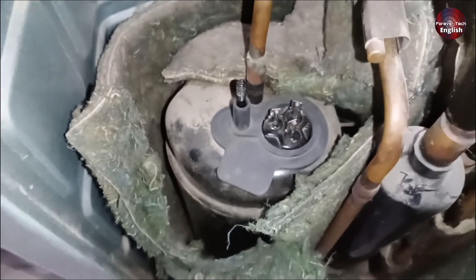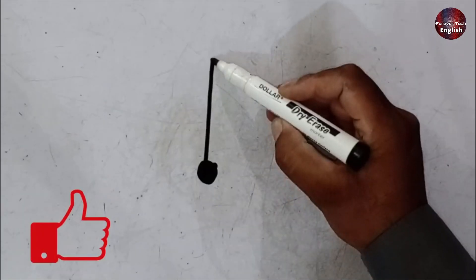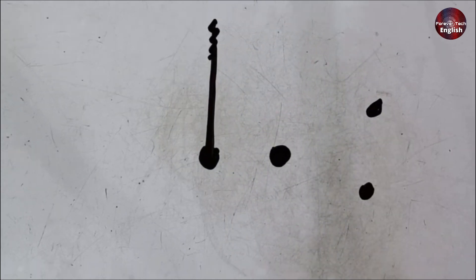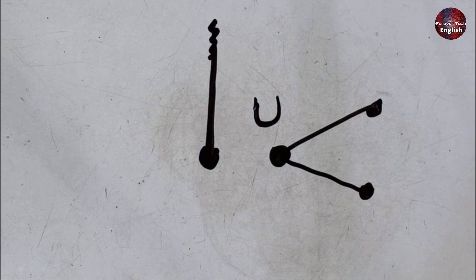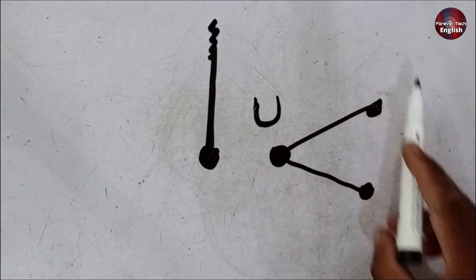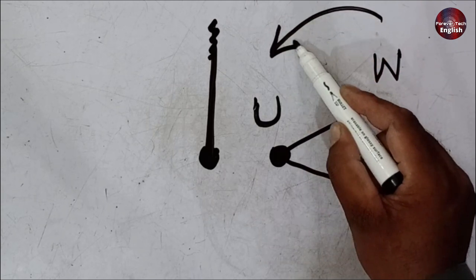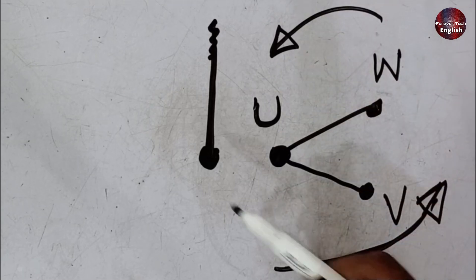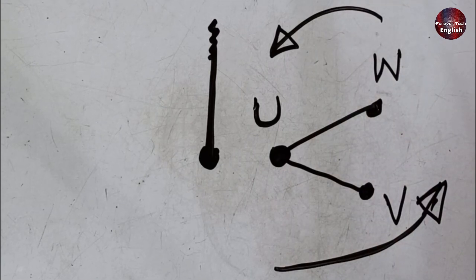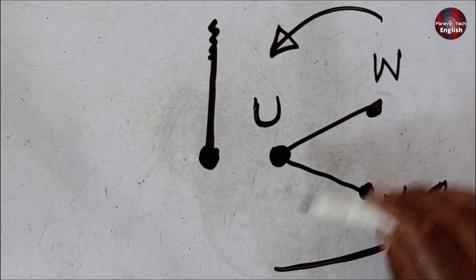This is an O-General DC inverter compressor, and you can observe the terminals. This compressor has its terminals positioned in a specific way — you can see a V shape forming, so U automatically comes to its position. In such cases, you normally follow a clockwise direction, but in this case the company has labeled W here and V here, which means instead of being clockwise, it goes in an anti-clockwise direction. So the principle remains the same, but sometimes V and W switch places depending on whether it's clockwise or anti-clockwise. You need to determine whether the pattern follows a clockwise or anti-clockwise direction.